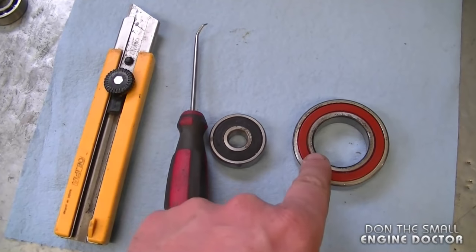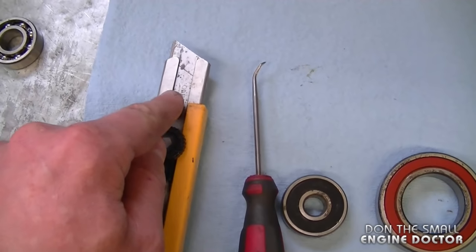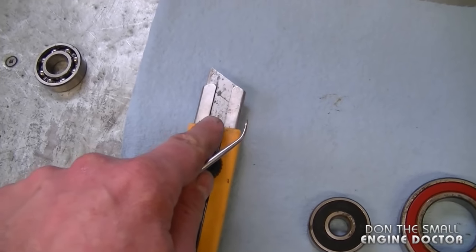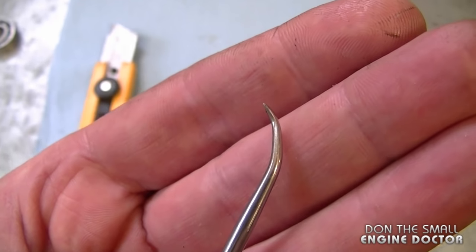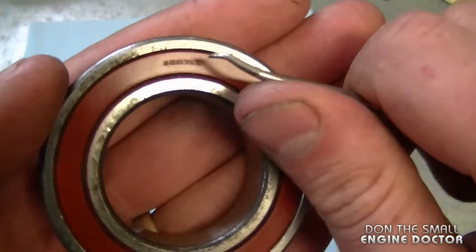The only tools you need to grease the inside of your bearings are a small pick like this, or an exacto knife. Most of you won't have the small pick at home, so you can use the exacto knife — but be extra cautious. I like using the pick because there's a lot less chance of damaging the rubber that covers the ball bearings.